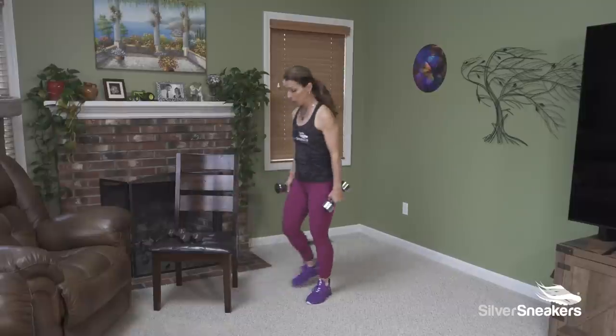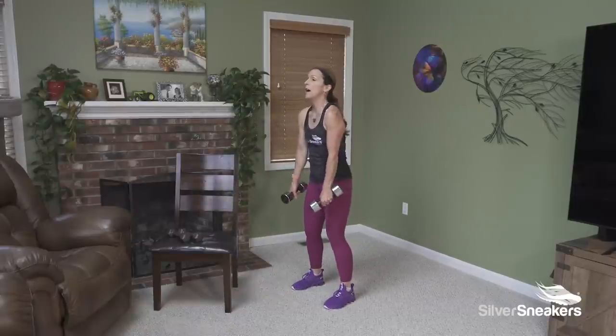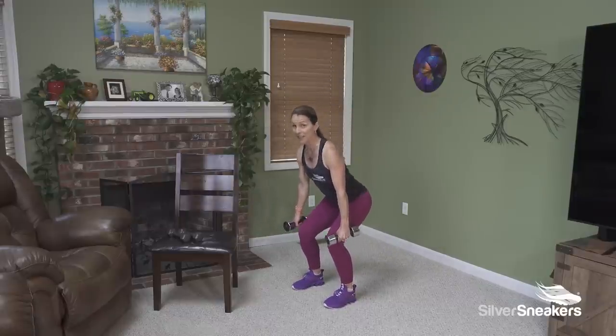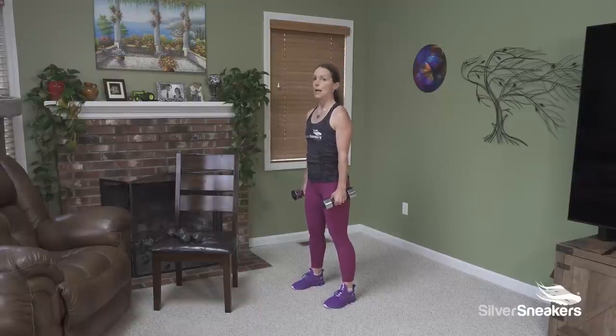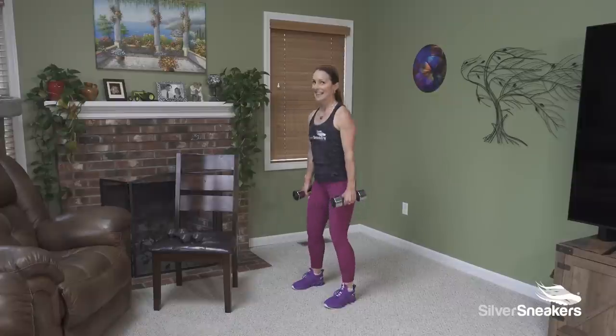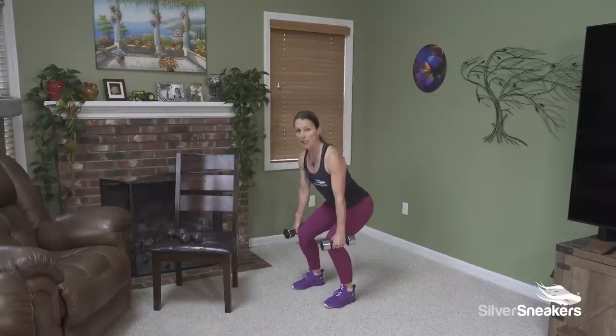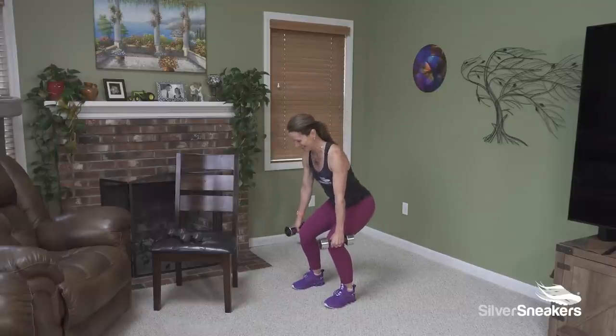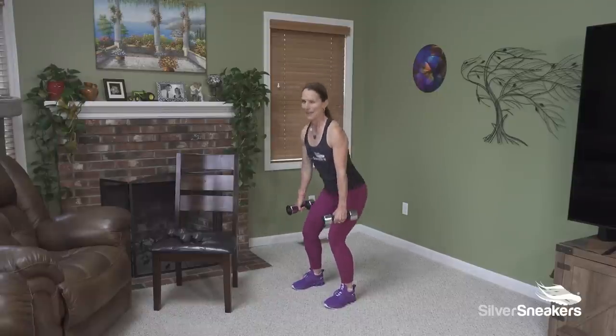Your heavier weights will work well for this. Feet are a comfortable distance apart, chest is up. Pulse back into a squat and then stand tall. Pulse down — three, two, one — squeeze and lift. Keep your spine lengthened. Your weight's going back in your heels, but there's also even weight between your big toe through the back of your foot, so press your big toes down. Little pulse at the bottom. You're in charge of how low you go — think about a good pain-free range of motion, but get a little work in there too.